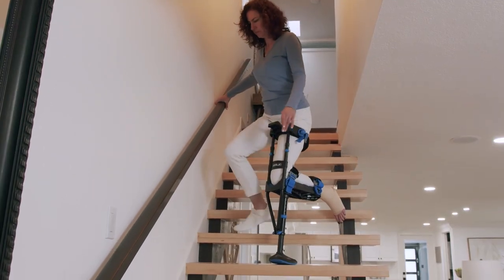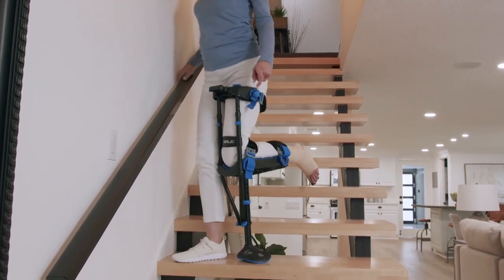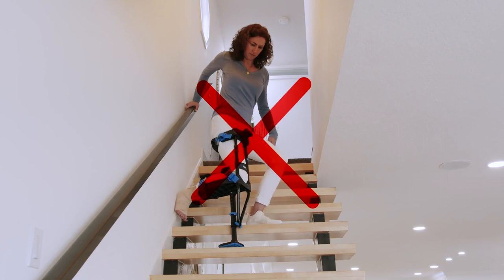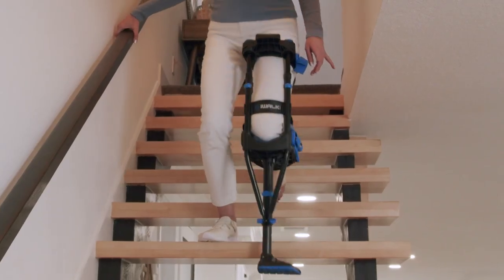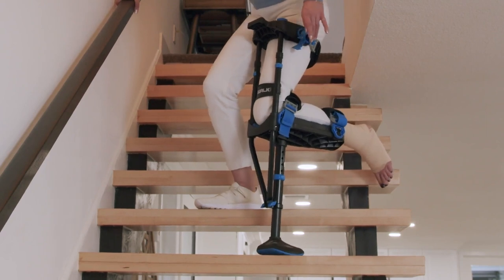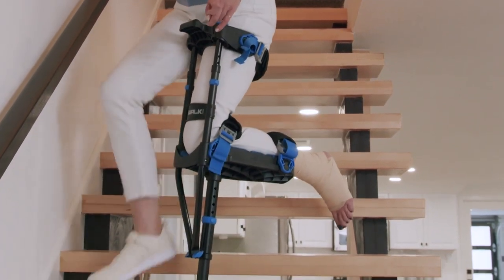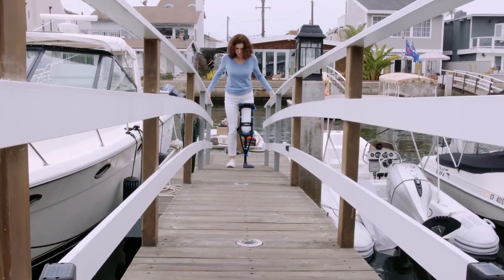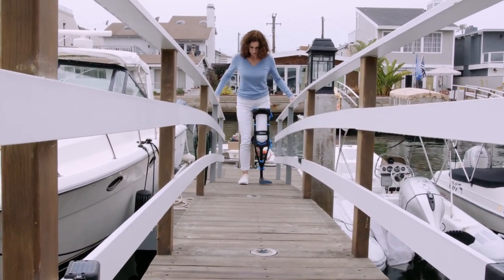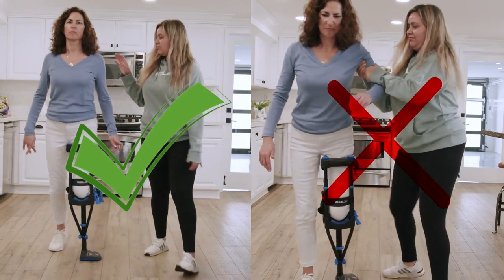An alternative method is to descend facing forward. This method only works if the handrail is on the opposite side of your iWALK leg. Start with your iWALK leg. You cannot go straight down the stairs because your injured foot may hit the uphill step. Instead, turn partially sideways before descending — this allows your injured foot to clear the uphill step. Follow with the good leg and continue descending. When walking up or down steep slopes, use the same technique as you would on stairs. If you have an assistant, try not to rely on them more than necessary, as over-reliance can increase the time it takes you to learn.